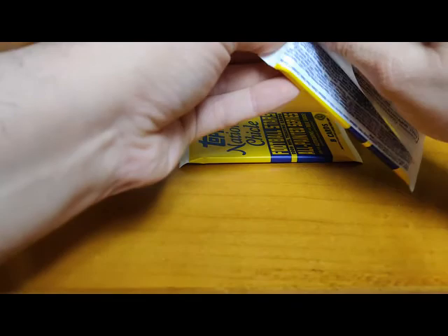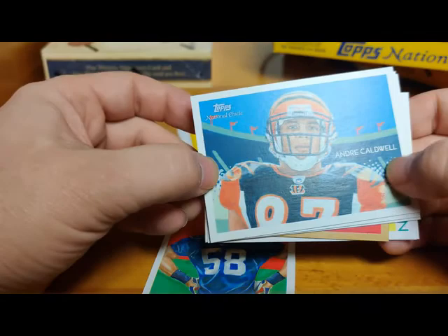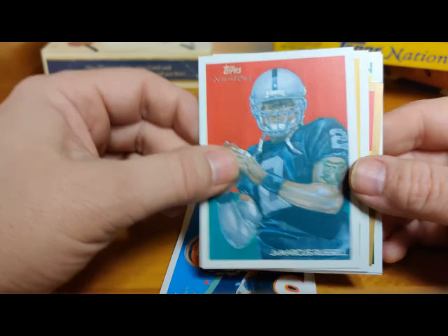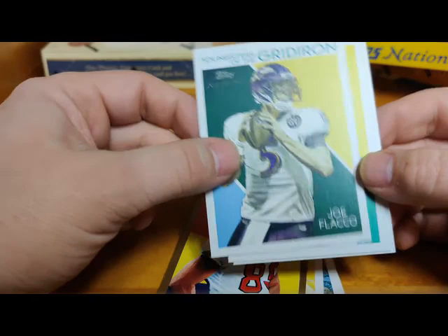So far we've pulled the Chase Hoffman auto - that is it so far. Aaron Maben rookie for Buffalo, Andre Caldwell with the Bengals, JaMarcus Russell - man, he was a bust. Fred Taylor when he went over to the Patriots. Tony O'Brien mini gold. Youngsters of the Gridiron - Joe Flacco - now that Joe Flacco is a little bit better. Chris Chambers, and Reggie Bush.